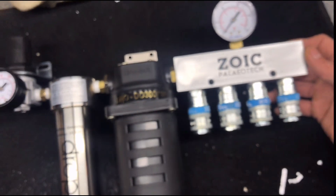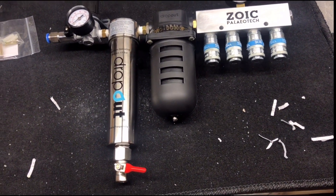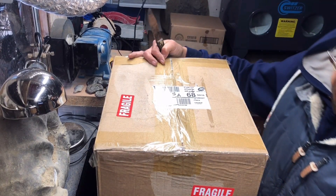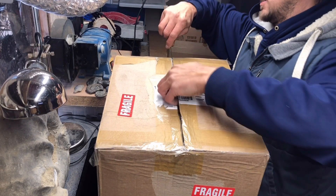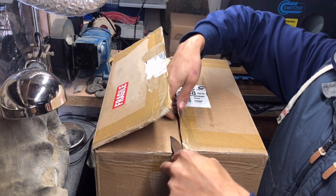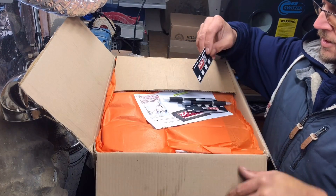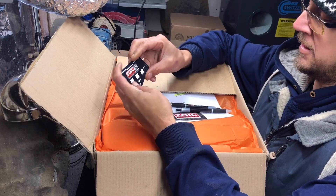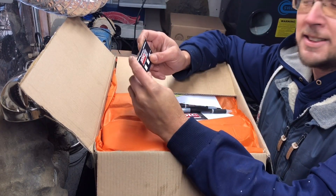Zoe has put this regulator on for me — that saved me having to do it, thank you very much. Hopefully in this box all my fossil prepping dreams will be coming true. What's in the box? Handy little measuring cards — sweet, there's a couple of these, they can come in quite handy. Nice bit of marketing there for Zoic. If they're anything like the tungsten tips I've used on the engraver, they're going to be amazing.